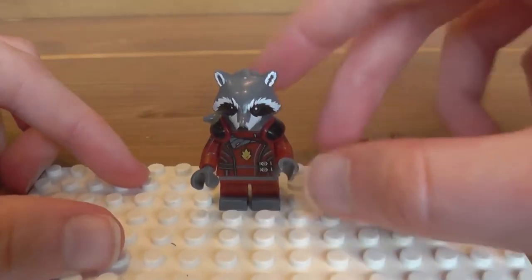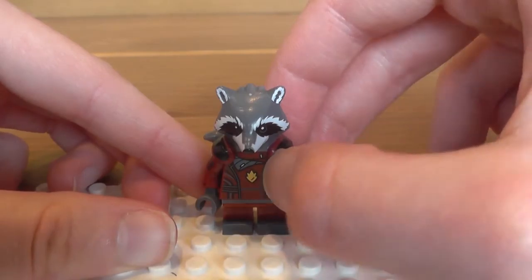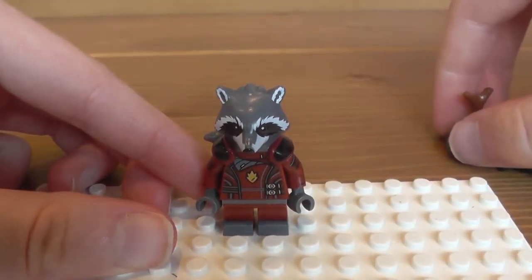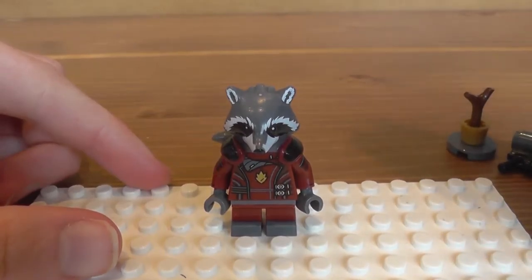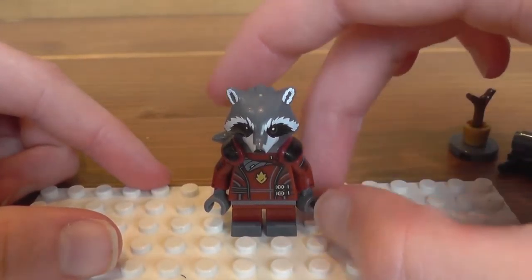But let's have a look at Rocket's printing. We've got some print on the front — I think this is supposed to be the symbol of the Nova Corps, because those are like the police force in the Guardians of the Galaxy movie, which was a brilliant movie if you have not seen it. If you've already seen it, go and watch it again.